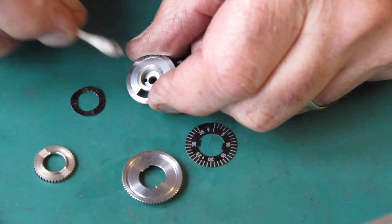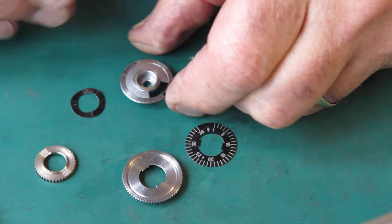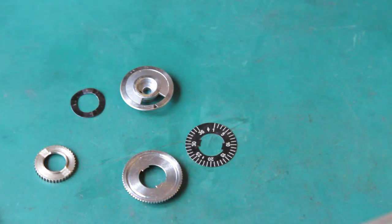Now interestingly, it's lost a lot of chrome right on the centre of that top there. That's an unusual thing. I don't really know how that's happened. That's just an oddity.